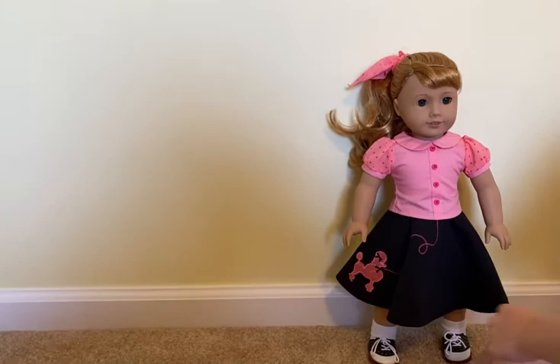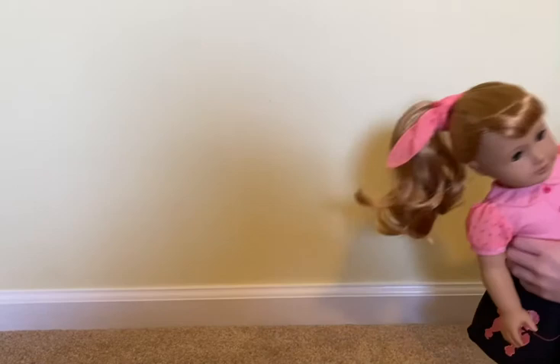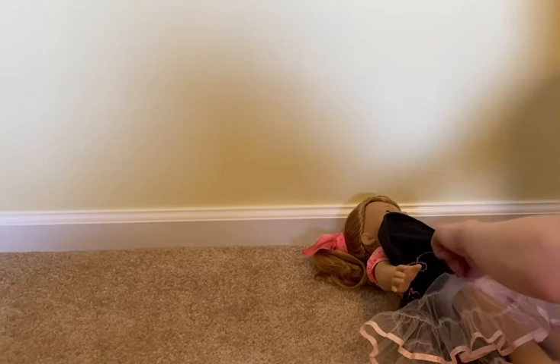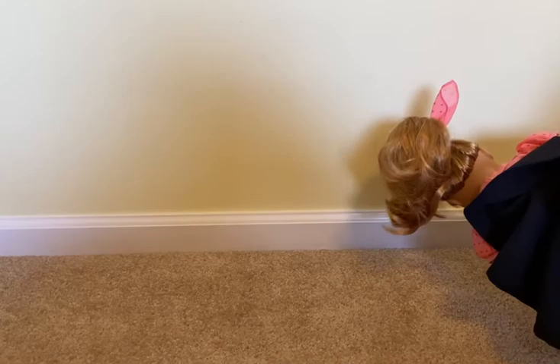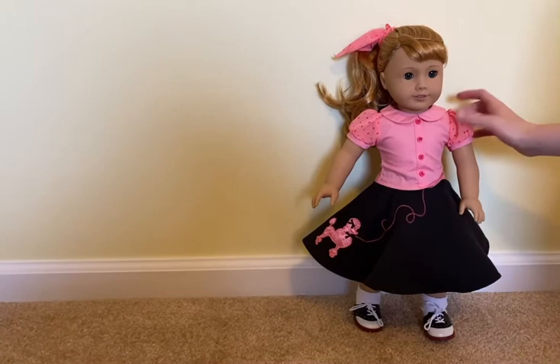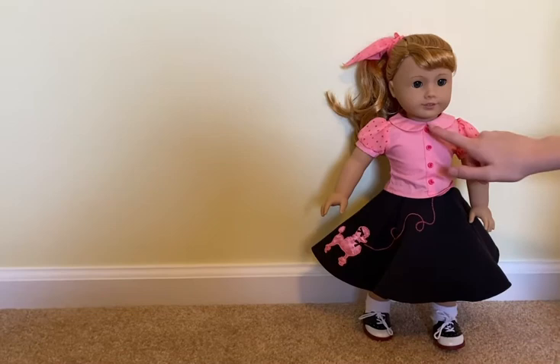It's easy to put back on — you just have the doll kind of step into it and then it just slides on underneath, just like that. The shirt was really easy to get on too because it was just velcro — she just had to slide on, and I think it's really cute with all the buttons and stuff.